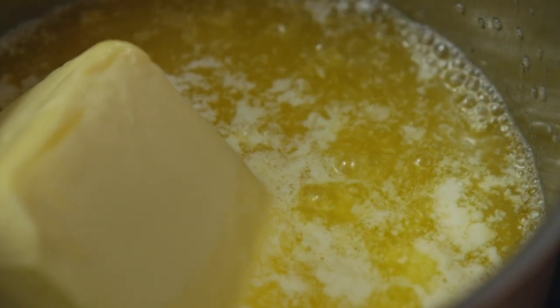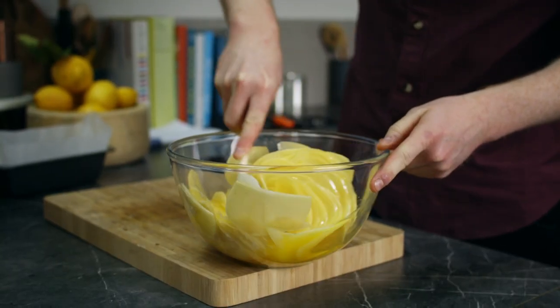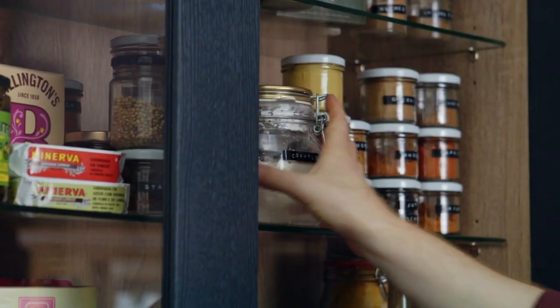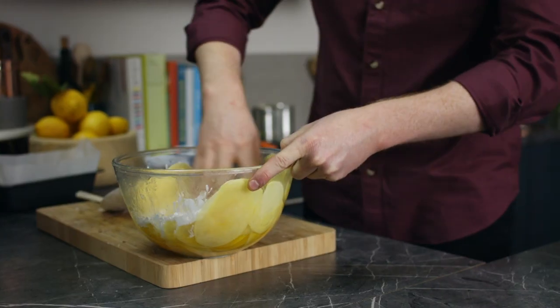Once sliced into our bowl, we need to make a paste that's going to glue them together so they won't fall apart at the very end. Add melted butter all over the potatoes, then coat them in cornflour and salt, and mix it all together.